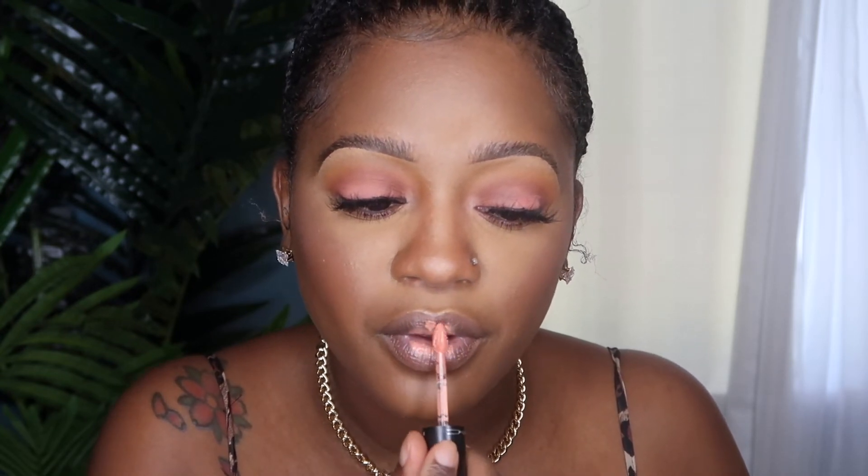Then I'm going into this MAC Retro Matte Liquid Lip Color in the color Mademoiselle. This can get very patchy, so I'm just going to dab a little bit in the center of my lip and then blend it out. Then I'm going to go into this So Juicy Lip Gloss from ColourPop in the color Feels Like Summer. This gloss is really thick, so a little goes a long way.